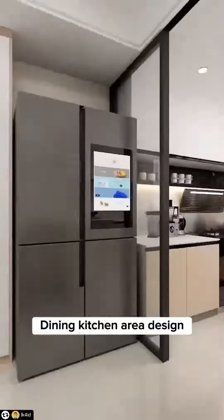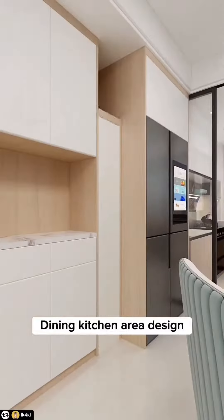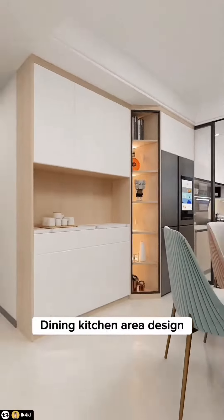Tip 7: Do not let the refrigerator protrude to the outside. Build a refrigerator cabinet so that both the refrigerator and sideboard cabinets are connected seamlessly with a customized beveled triangle corner cabinet.